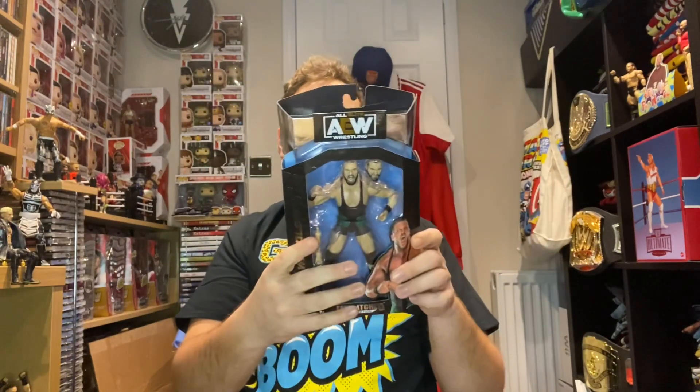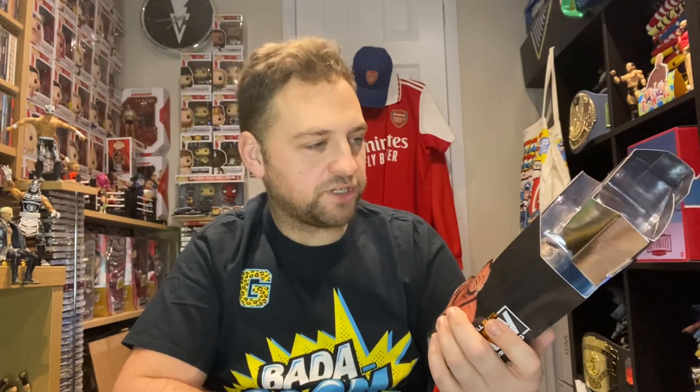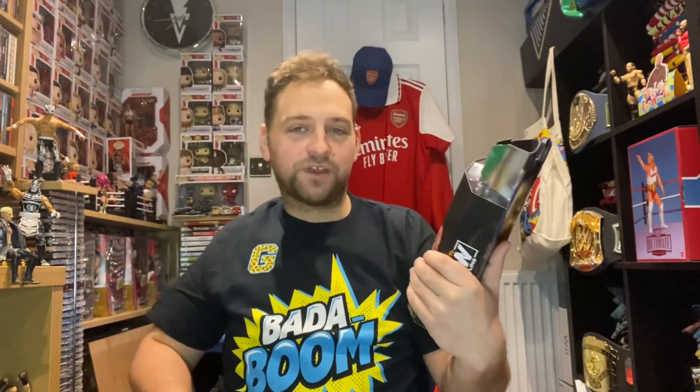I'm just going to do Wardlow in this video. When I look at this great figure, I'm so pleased to have Wardlow in the collection. Before it came out I was waiting for it — I thought we need a Wardlow figure, and we finally got one. There are actually two Wardlow figures out now. This one's in the Unmatched collection as opposed to the Unrivalled, but they're literally the same — it's not like Basics and Elites from Mattel.